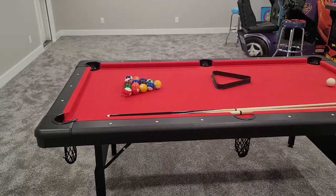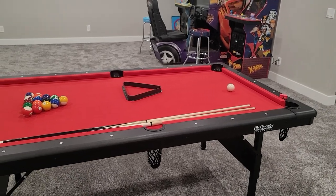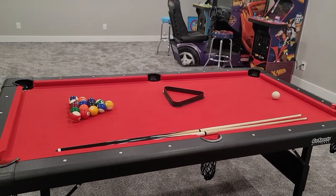Hey guys, Ty here. I'm going to give a follow-up review to this pool table. We bought this GoSport 7-foot pool table a couple months ago now.